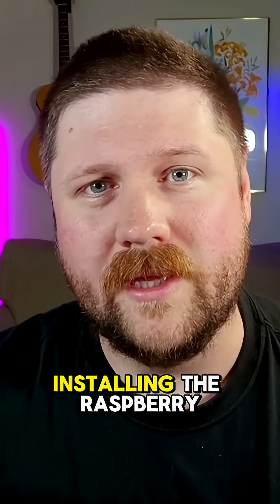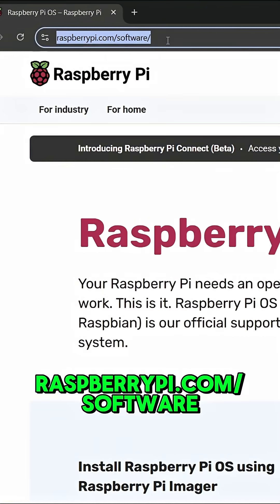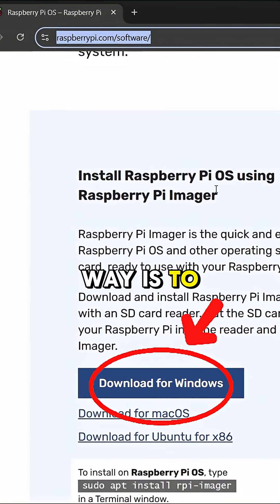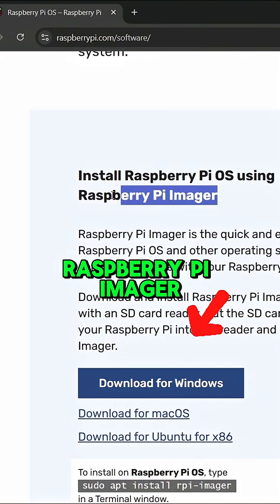Next, let's take a look at installing the Raspberry Pi operating system on the SD card. Just head over to raspberrypi.com/software, and then just scroll down here. The easiest way is to just use the Raspberry Pi Imager.